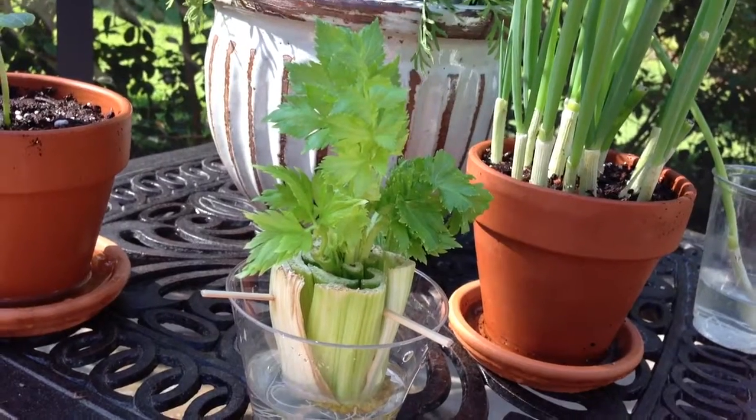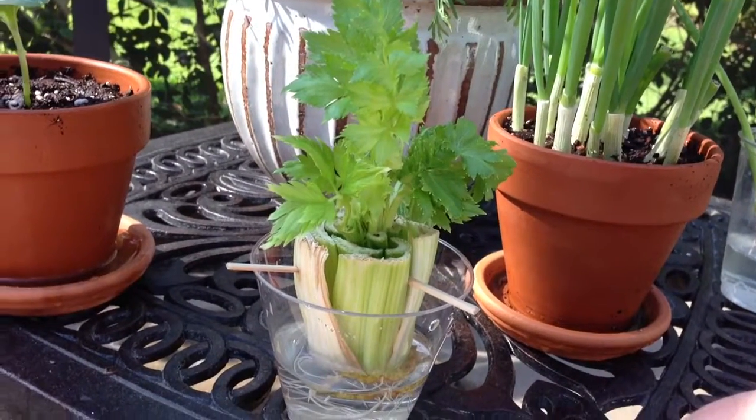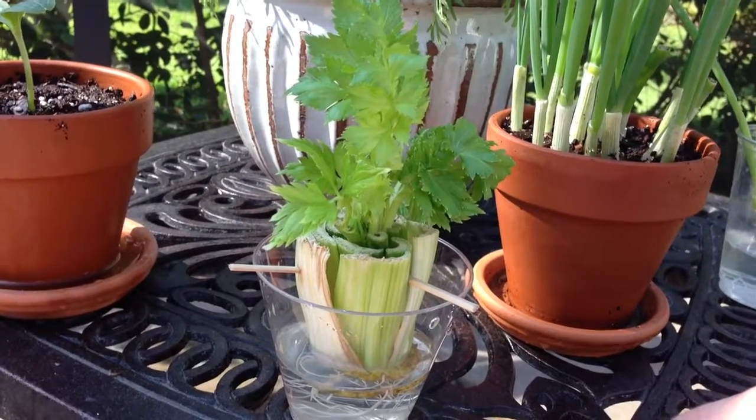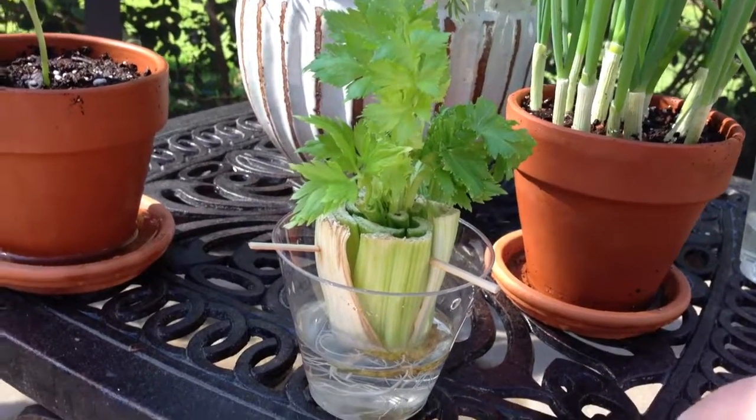Roots form in about one and a half to two weeks. If you want me to make a video to show you how to prepare everything, just comment. Thanks for watching. Like and subscribe.